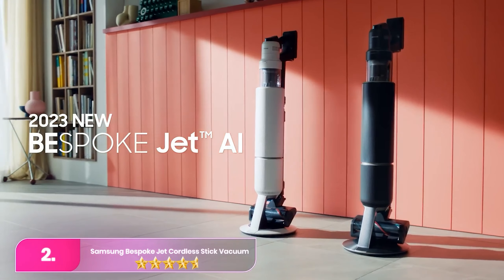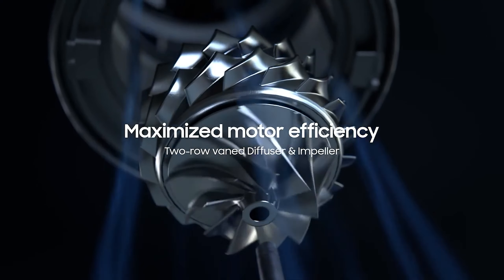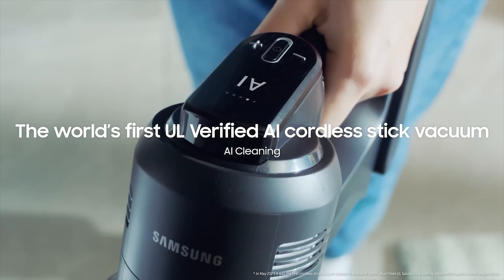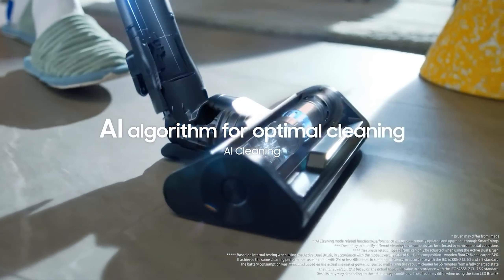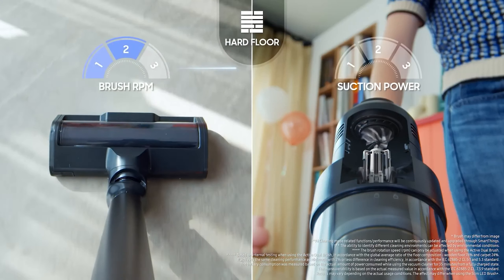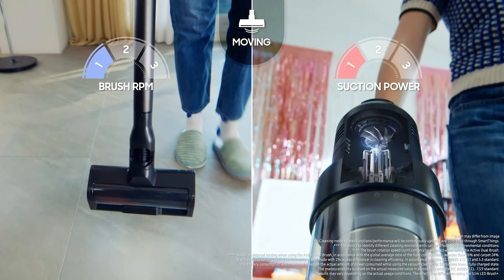Number two: the Samsung Bespoke Jet Pro Extra Stick Vacuum Cleaner. The Samsung is a high-performance cordless vacuum known for its powerful suction and advanced features. Its standout feature is the all-in-one clean station, which not only charges the vacuum but also empties the dustbin automatically, minimizing exposure to dust. With up to 210 watts of suction power, it handles both carpets and hard floors with ease, while its five-layer HEPA filtration system captures up to 99.999% of microdust and allergens, ensuring cleaner air.